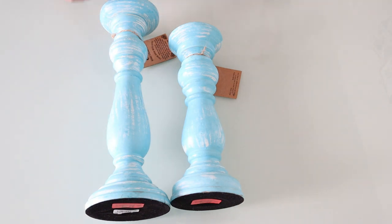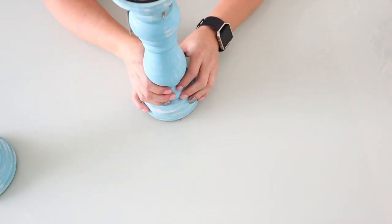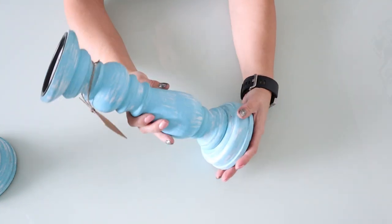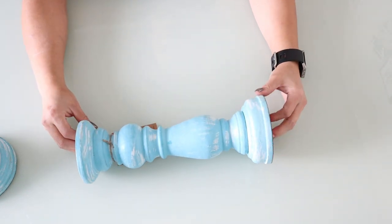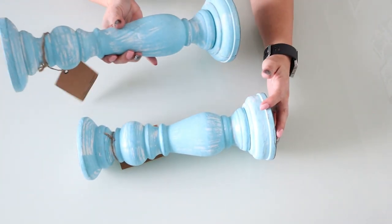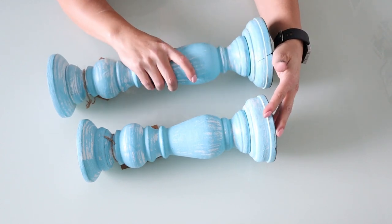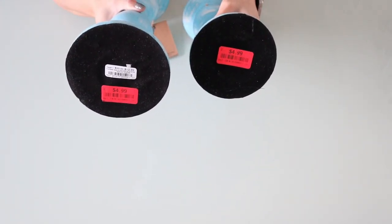Hey guys, welcome back to my channel! Today we're going to turn these beauties into a faux wood look. They are wood, but they're this pretty blue color that I don't have at my house. We're going to make them look absolutely gorgeous and very farmhouse. When you see something at the store that's not quite going to fit your style, you just have to think outside of the box and make it your own. I paid five bucks for these gorgeous candle holders.